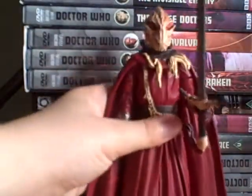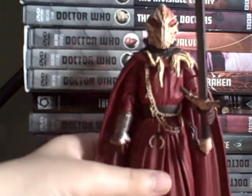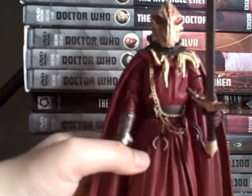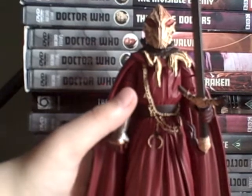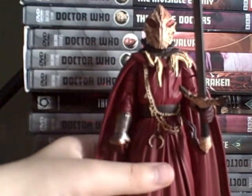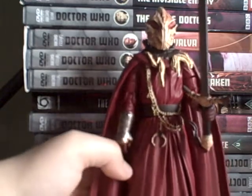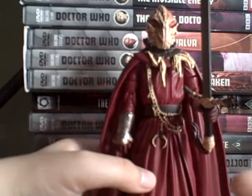There isn't much articulation, but it is a Series 1 figure. You can get this — the first one we got was only £1.99, so I thought bargain, seeing as I didn't have one already.